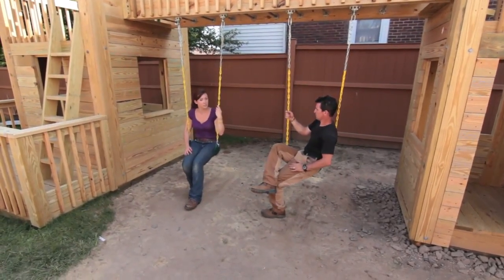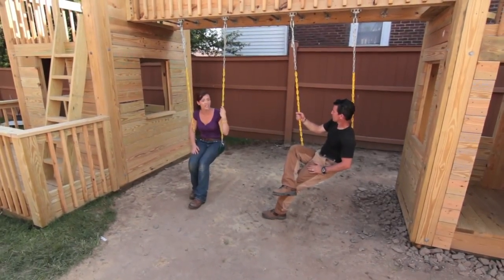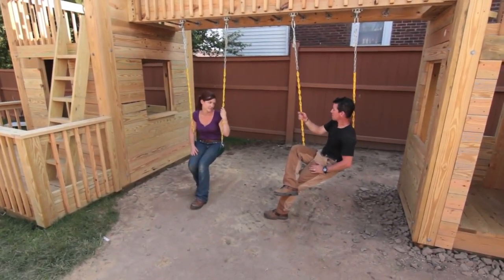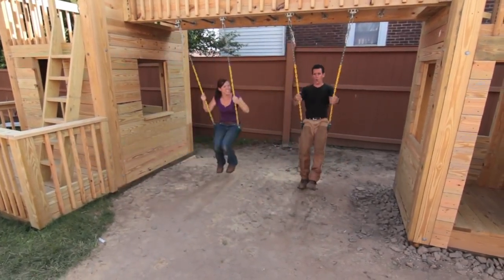If you want to build this playset for your family, go to MyFixItUpLife.com and check out the full-length videos and the project plans. In the meantime, swing time — yeah, before the kids get out here!